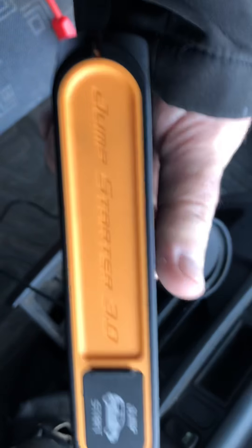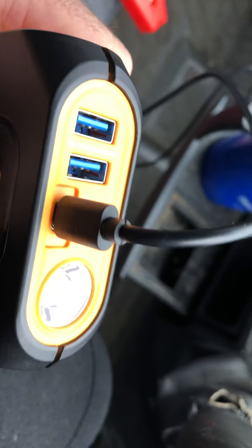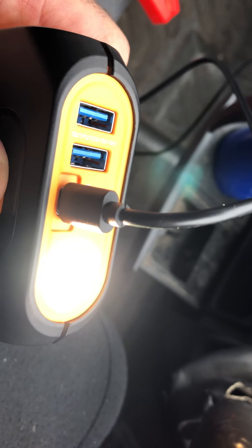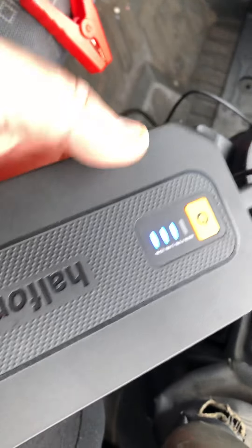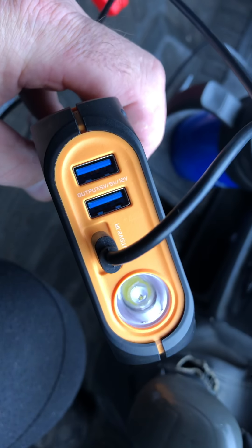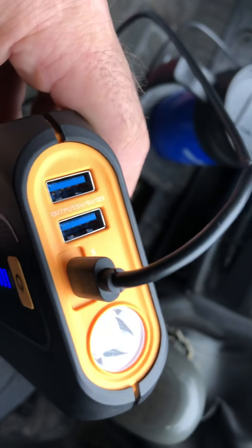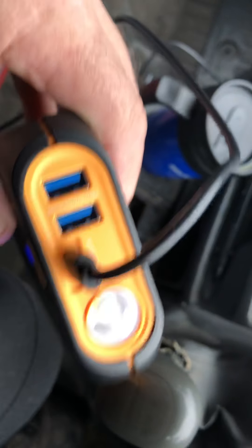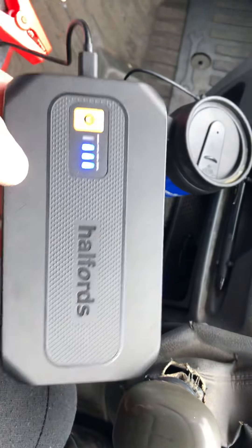Anyway, get one of them, charge it up, put it in your motor. You can even charge it up on the go. It even has a torch. And you can charge your appliances off it — your phone, your iPad or whatever. So if you've got one of these in your car and you do get stuck, you can either start your car with it if the battery's flat, or if you get stuck in traffic and your phone battery's getting low and you don't want people worried about you, you can plug your phone into this and keep it going.